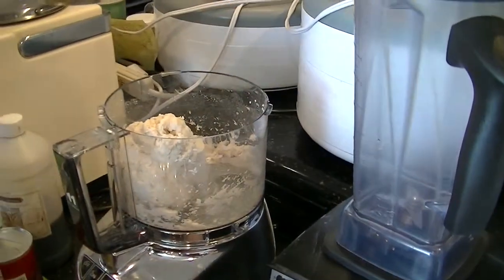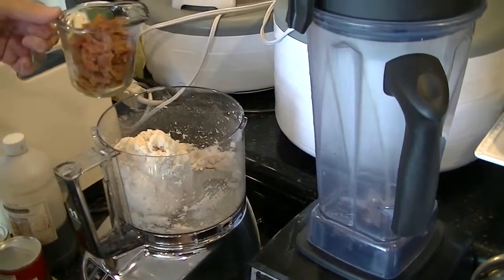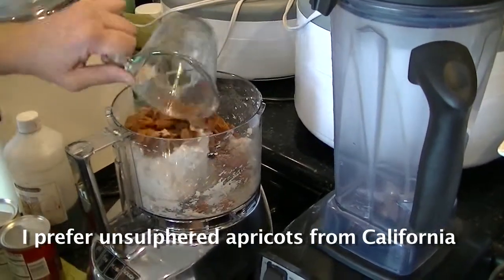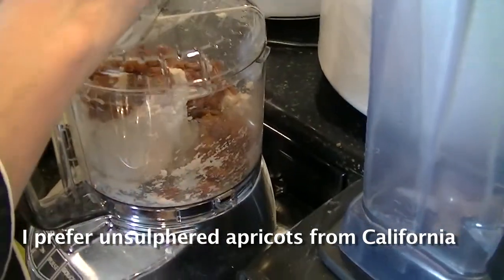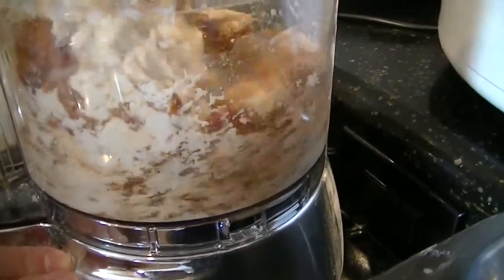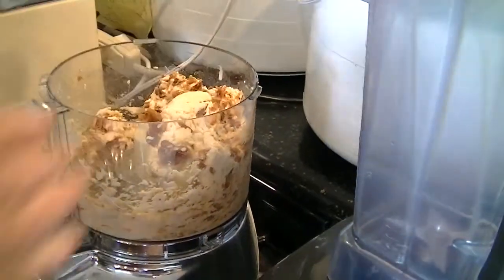These are diced apricots — one cup of diced dried apricots that were soaked in water. You could also soak them in orange juice. So that's mixed in fairly well.